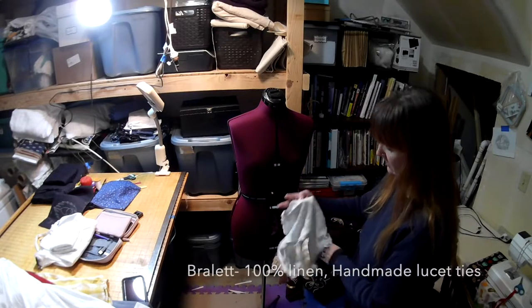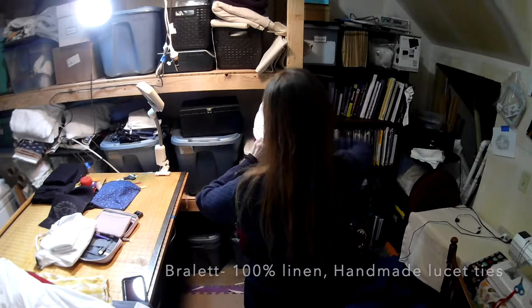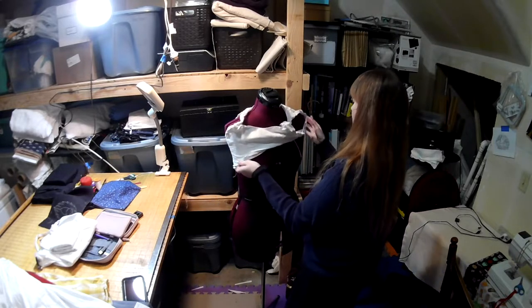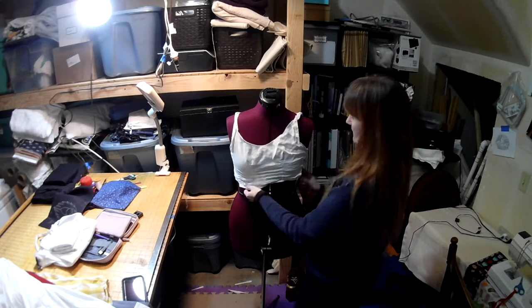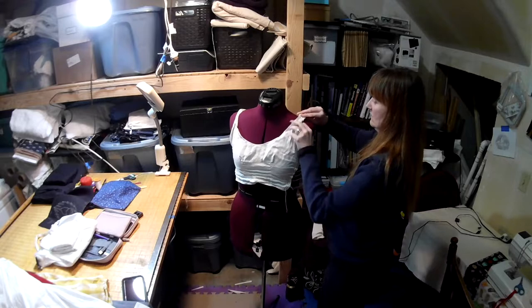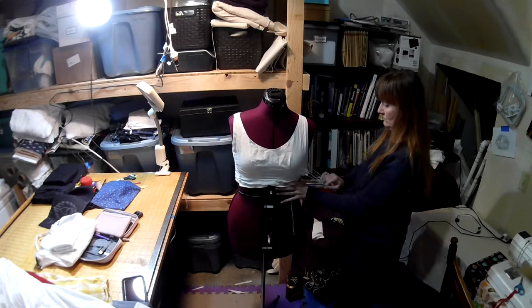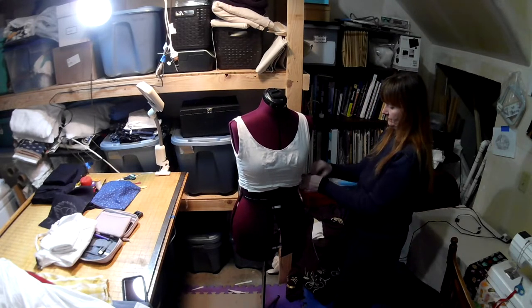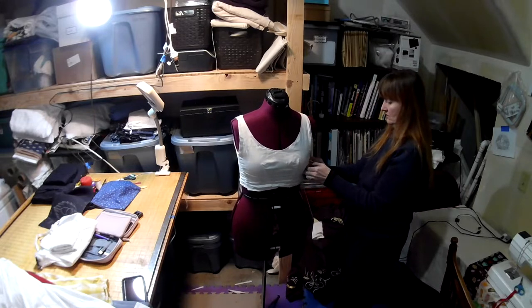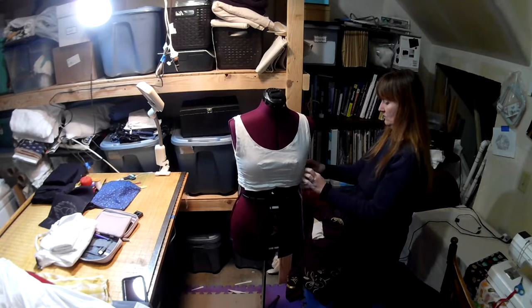So welcome to history bounding in my day-to-day life. Here we start with the bralette. It is 100% linen, handmade, and it is so comfortable — I cannot stress enough how comfortable this is compared to modern bras. It also gives a different silhouette which I enjoy. They are tied on the side and I have several pairs. My dress dummy is not quite my size so I really had to scrunch it down to get it tied. I hand-sewed this one so there's nothing machined on it, and it does make a difference in the fit.